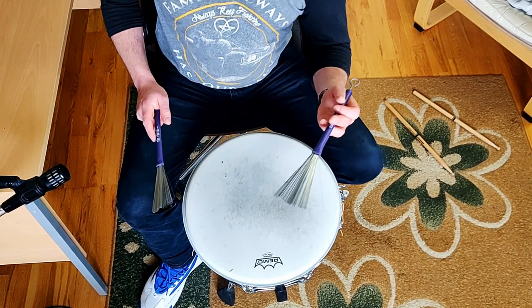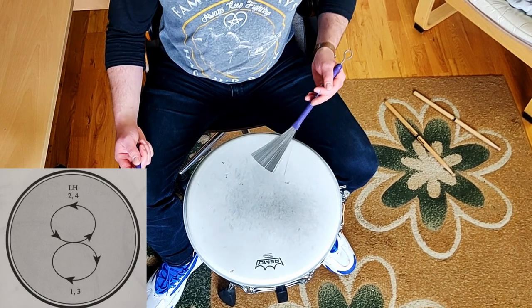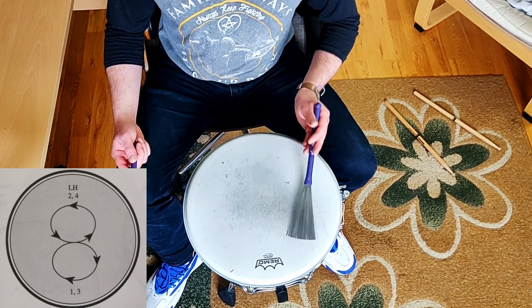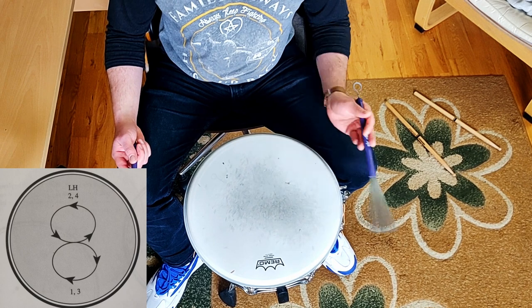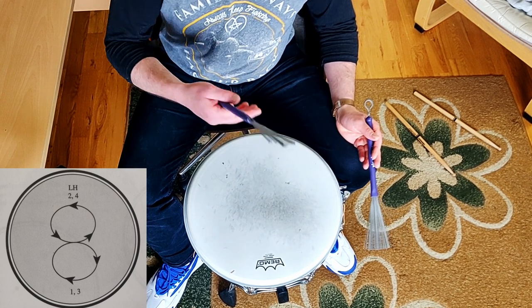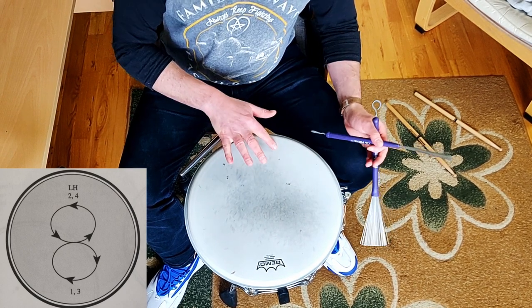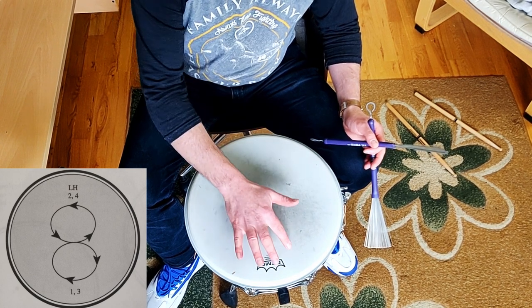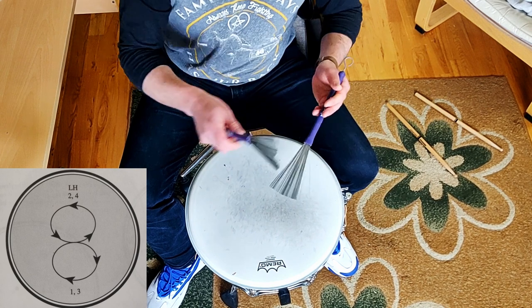What we want to do is get the left hand. So we're going to start from here. That figure of eight that we're doing — you want to think of numbers. So one being here, two being up here, three being down here, and four being up here.